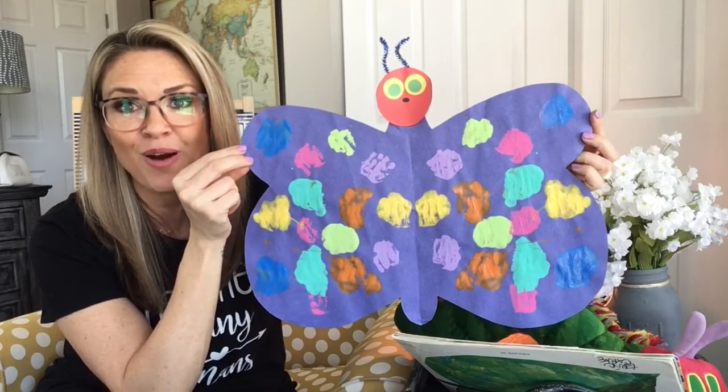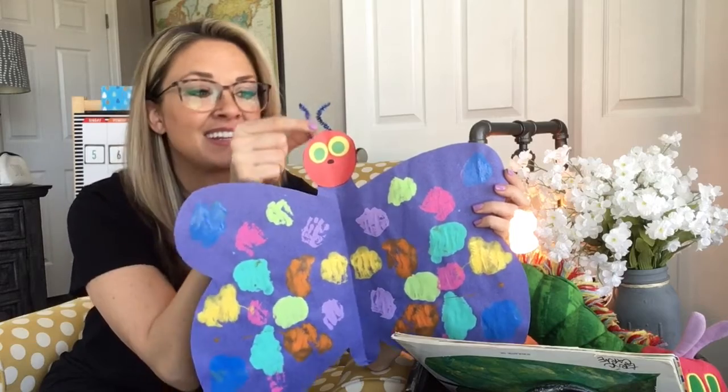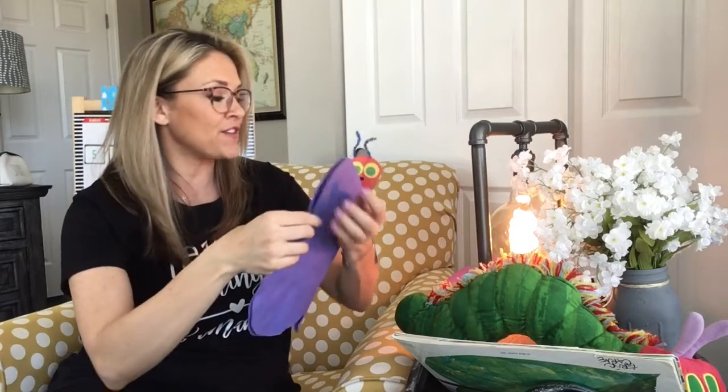This is a fun project that you can do at home. If you want to add a Very Hungry Caterpillar face and some antennas, you can do that as well. I'm also going to put in there a few other ideas of maybe some projects that you want to try at home with the Very Hungry Caterpillar character. Just something fun for you to do if you have time. Have fun!